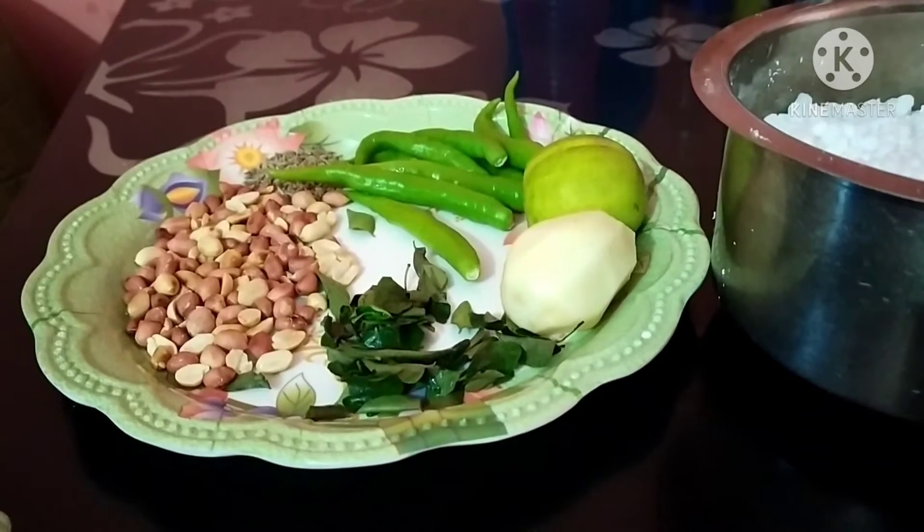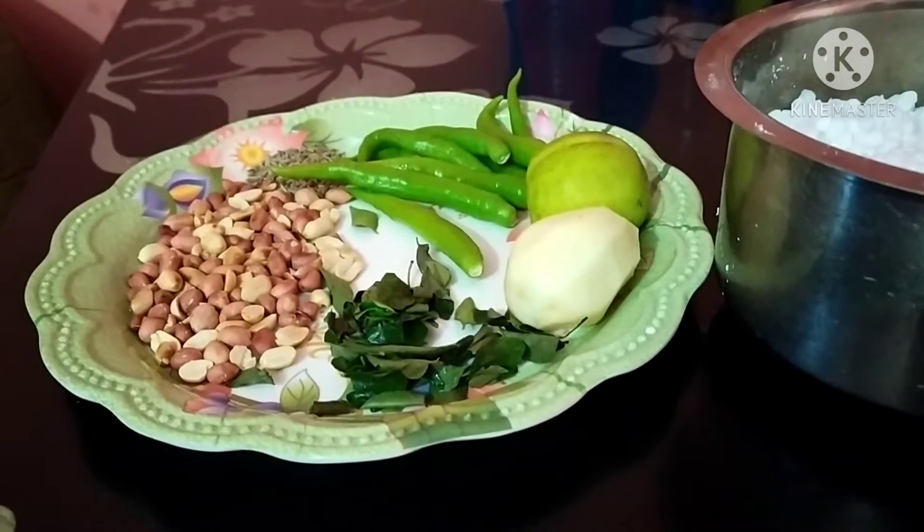I'll have to cook all the vegetables, and then cook all the vegetables. That's the best thing to cook. That's why I don't like that.